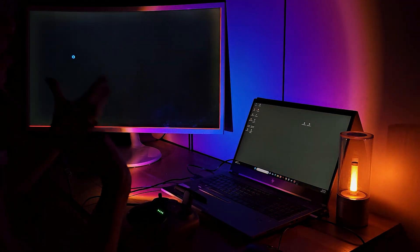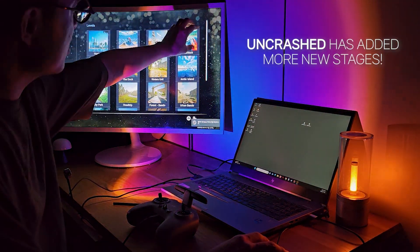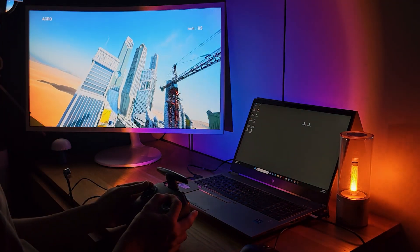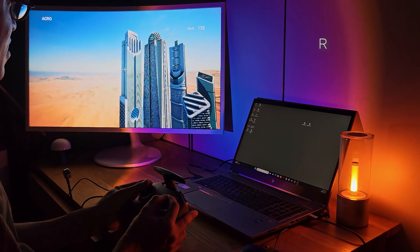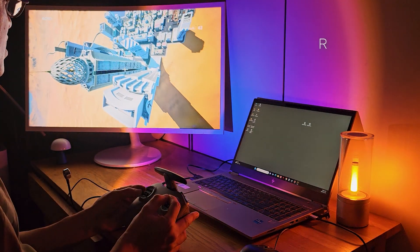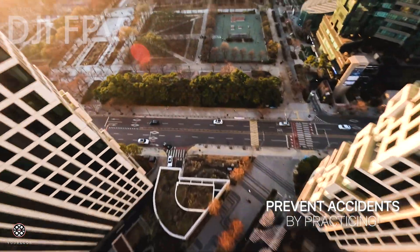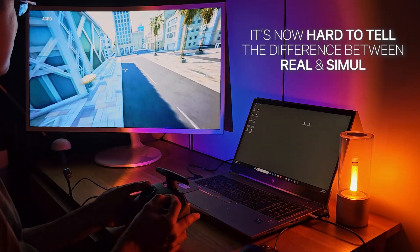Recently, as the other simulators have been updated, they've added more similar moving objects in their programs too. In Uncrashed, for example, new stages were added. You can see the city is really cool — there are skyscrapers, and now you can practice diving. Remember, in my YouTube channel I've been uploading building diving videos, and this is how I practiced. To prevent accidents in the real world, these practices are very essential. These programs are so realistic that it's now quite hard to tell the difference between the real world and the simulated world.